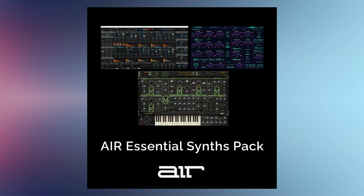Air Essential Sense Pack by Air Music Tech, bringing together three popular plugins featuring Vacuum Pro, Lume 2, and The Riser.